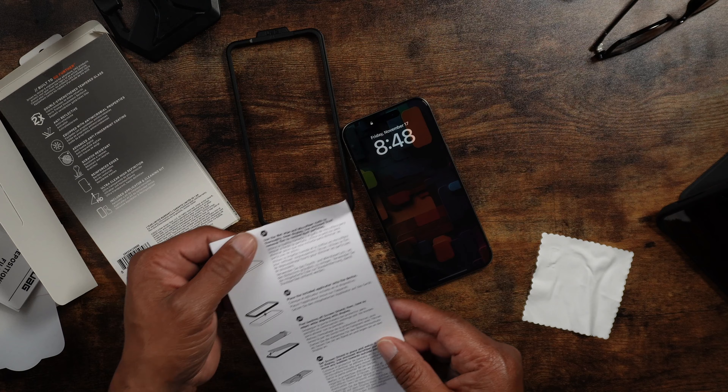Inside you get cleaning wipes and dust removal — all important items. It also has what they call a repositioning film. So if the screen protector is slightly off during application, you can use this to lift it up without putting your fingerprints on it, because the oils on your fingers can get behind the screen protector and make for a bad installation.